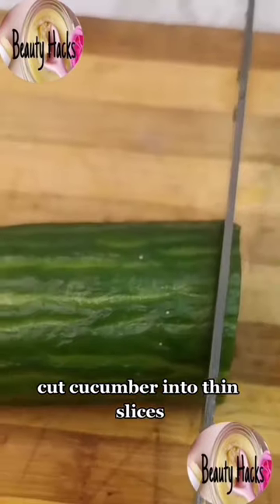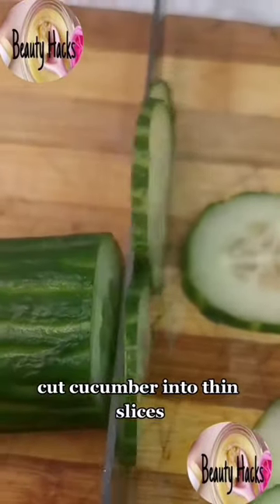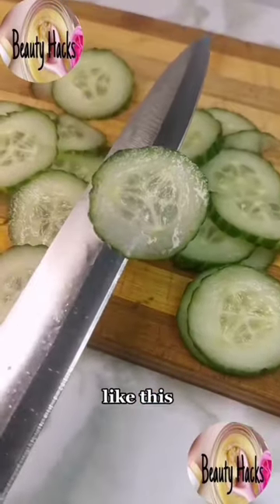Cut cucumber into thin slices, like this.